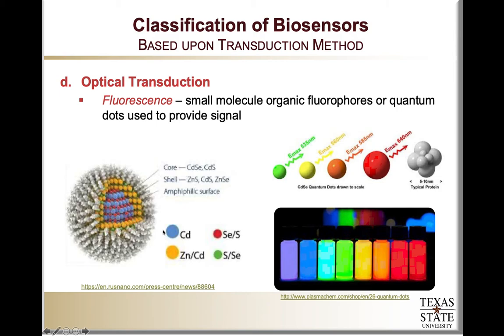One thing to note is that quantum dots are typically made from inorganic elements or compounds — cadmium and selenide, for example — and they have been known to be toxic, as these elements are not normally present in our bodies. However, for a biosensor that is typically utilized outside of the body, they are really good choices.